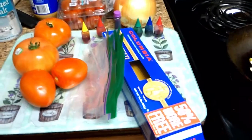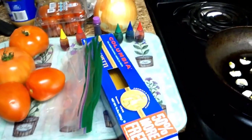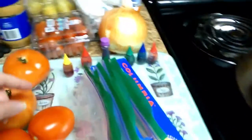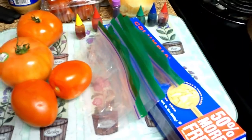To make rainbow spaghetti, you are obviously going to need some noodles, you are going to need some plastic baggies — one for each color in the rainbow — and you are going to need some food dye.